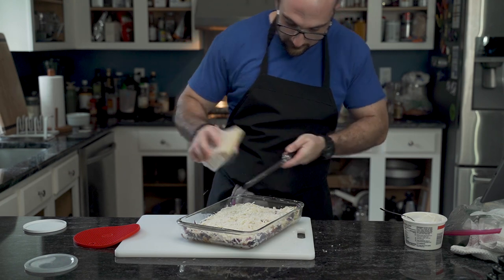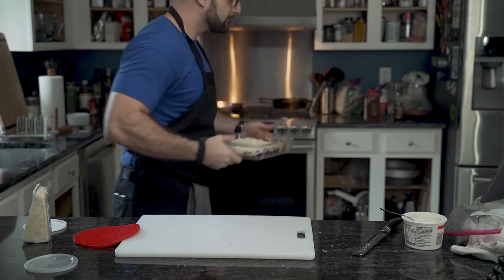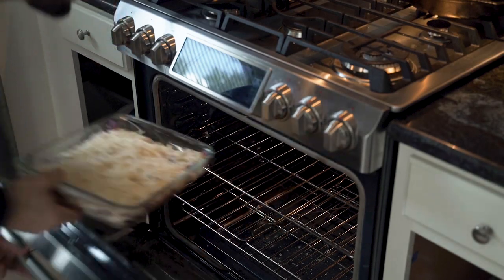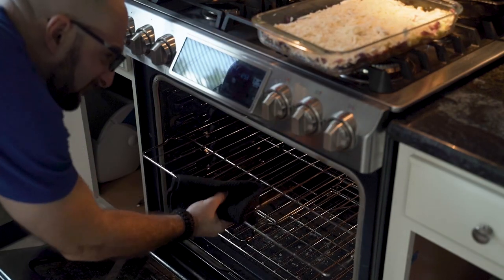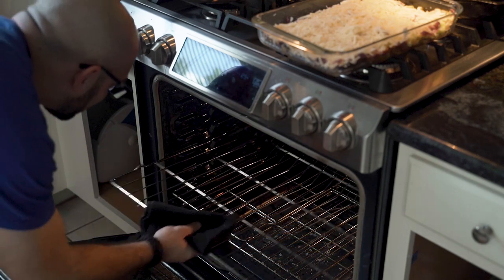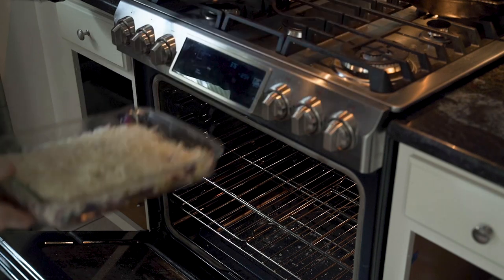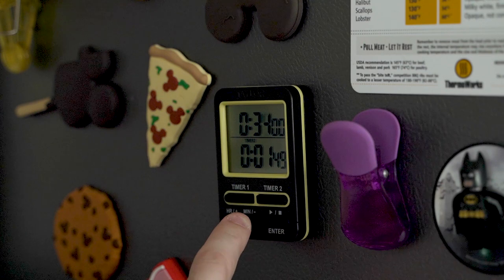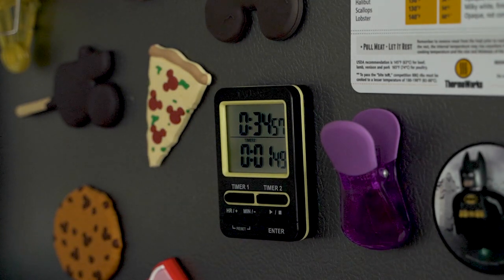The Pecorino Romano is optional. Into the oven it goes — but before that, he realizes the oven rack is not in the right position. Always do this before the oven is hot, as it reduces the chance of injury, fire, and nuclear hazard. Into the middle it goes, for roughly 35 minutes at sea level.